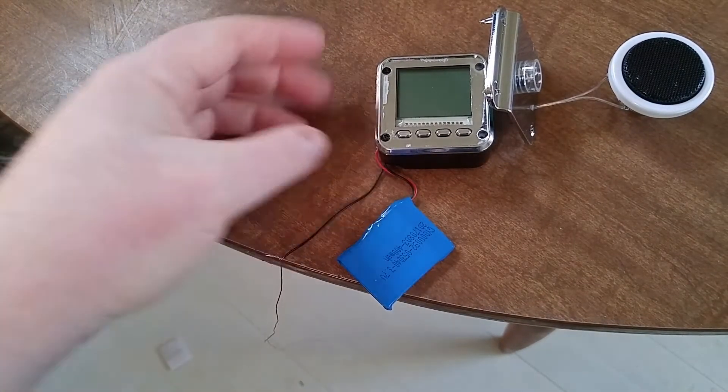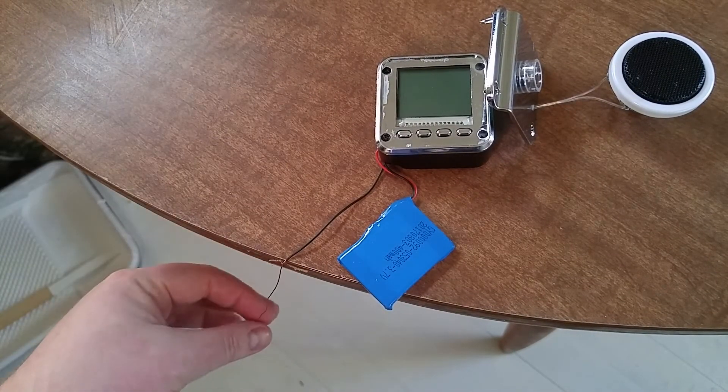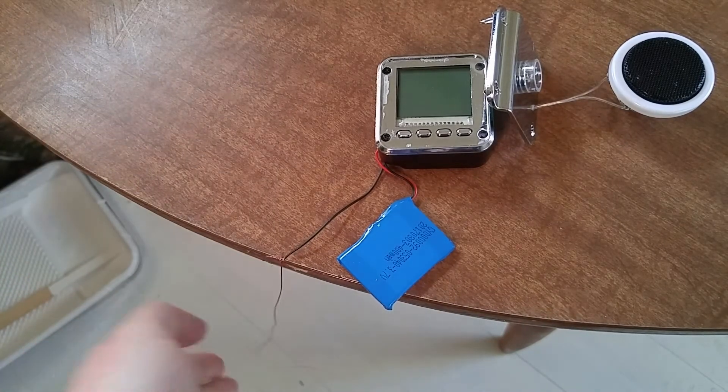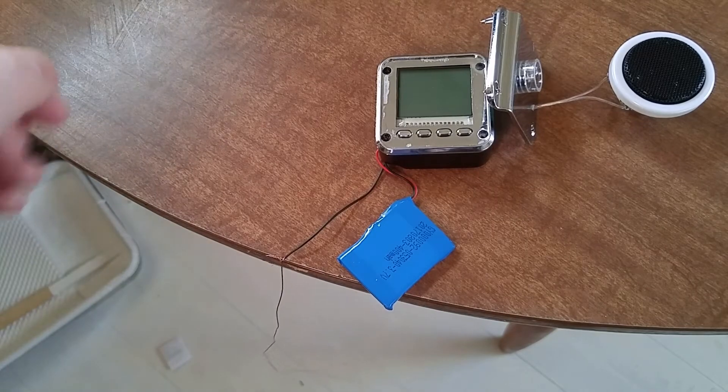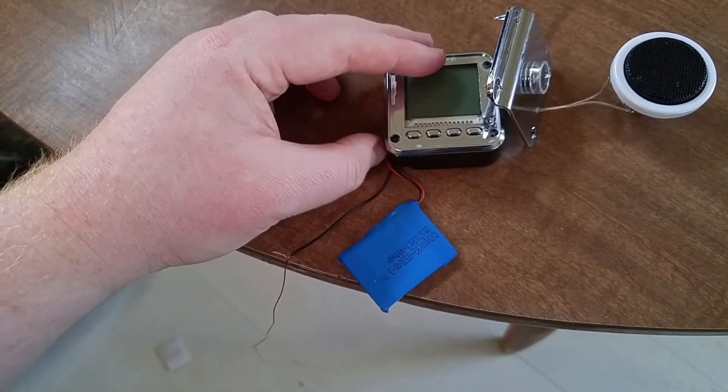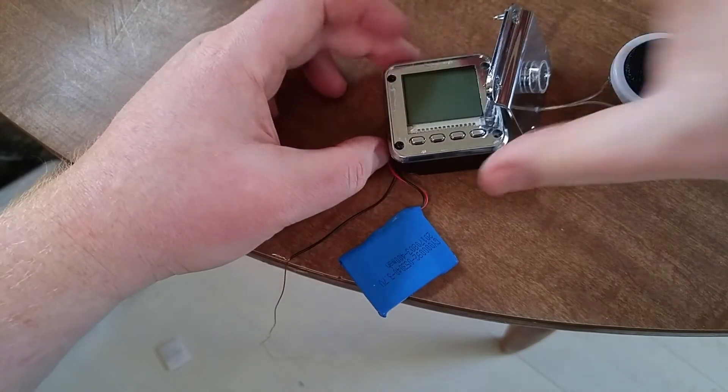I have it hooked to an antenna now — it's probably 20 inches and I've got it hanging vertically so it's omnidirectional. It makes more sense to have it vertical when testing.